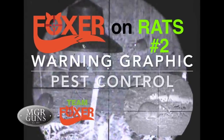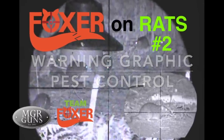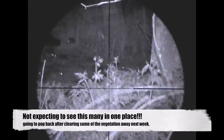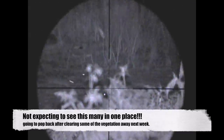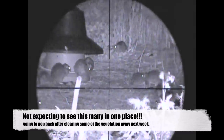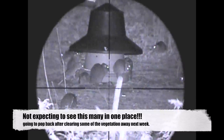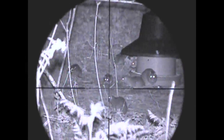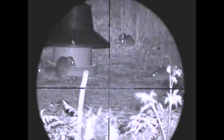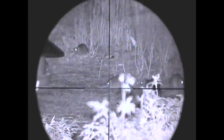Hey guys, welcome to Team Fox's epic second video of rat control. As you can see, this feeder has quite a large population of rats munching through it. The vegetation here is pretty thick so I only managed a couple of shots. We're going to have to trim this one out and come back to it later in the week, so there should be yet another good video coming up hopefully.